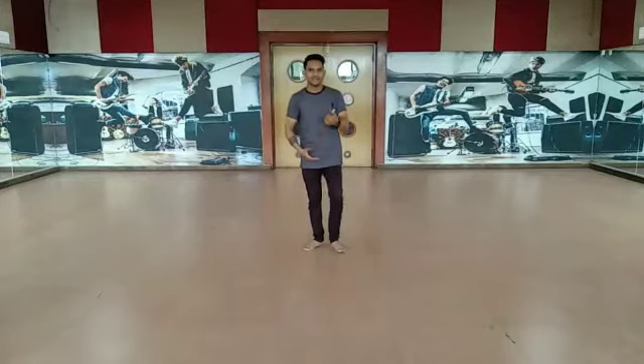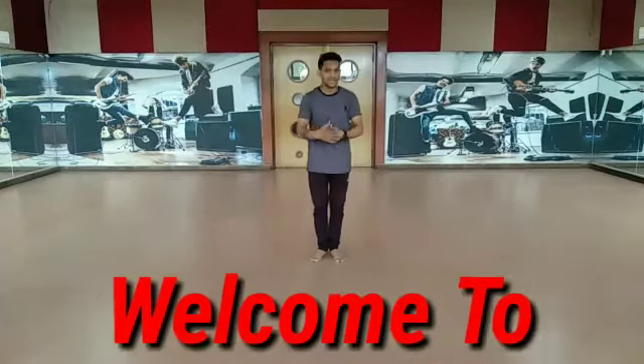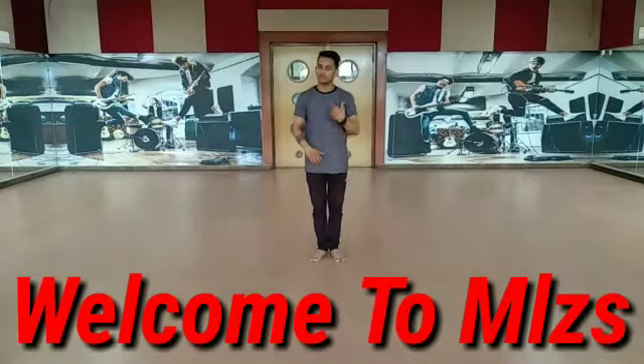Okay students, ma ne last week aapko sikhhaaya dana basics. To abhi bhi pehle haan basics si karenge. Uske baad music ke according kareenge. So, are you ready? Yes!